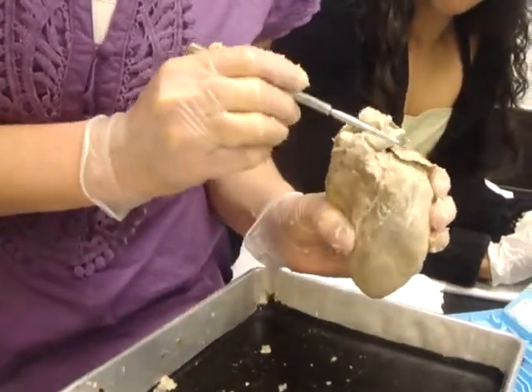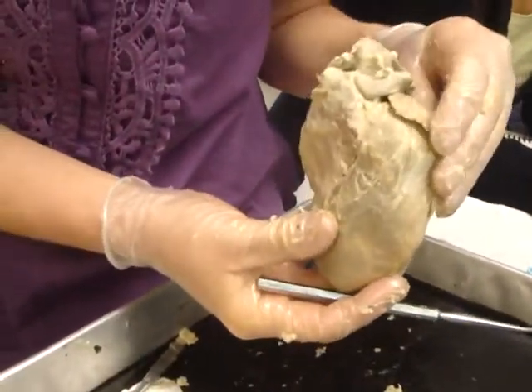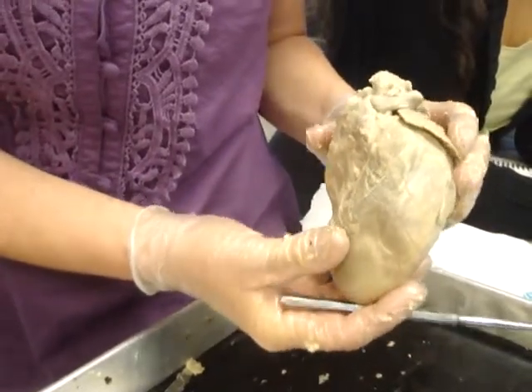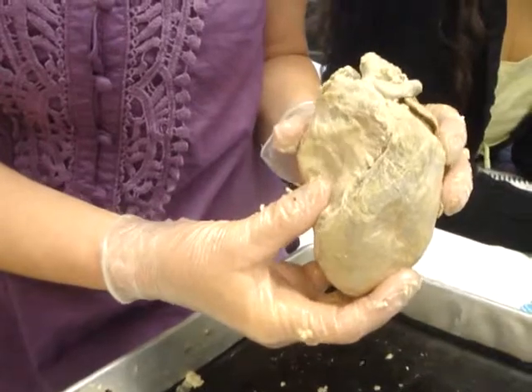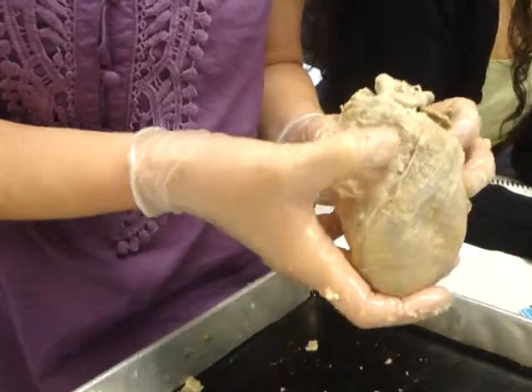Right over here is the left auricle, and it sits right on top of the right atria. This whole thing is the left ventricle, and inside right here is the interventricular septum.